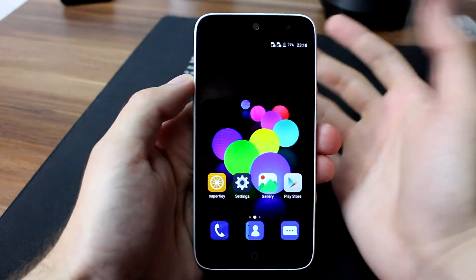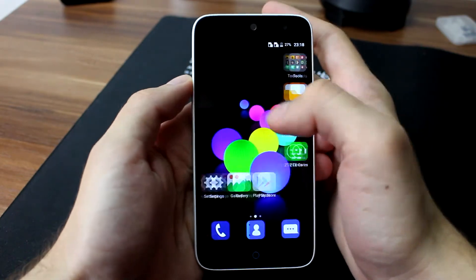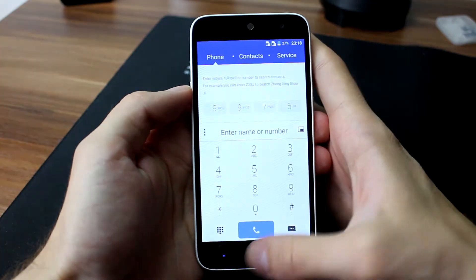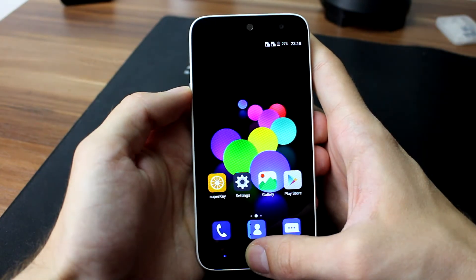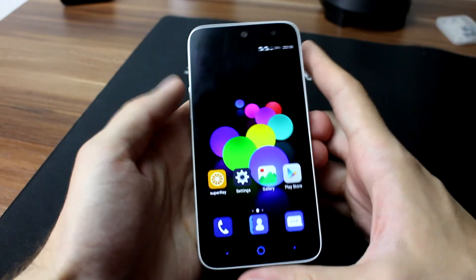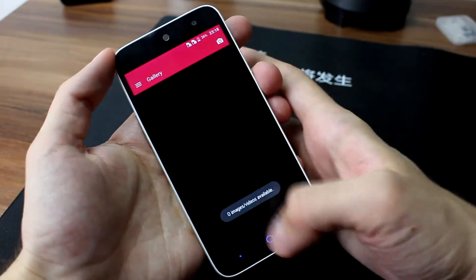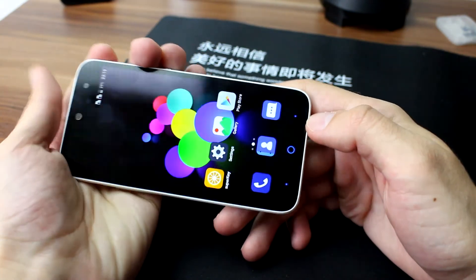Android performance looks really snappy. There is no lag on the app drawer or anything like that — really like how it looks. The feel of the capacitive touch buttons is totally okay. They have vibration feedback, and what I really like is that there is a backlight color.